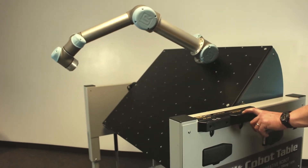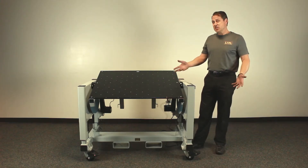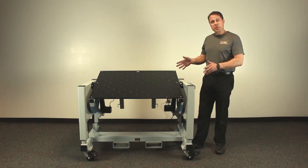Our Cobot table is designed to be a universal collaborative robot table that can integrate any collaborative robot onto it. This particular model is designed specifically to work with the cobot manufacturer Universal Robots.